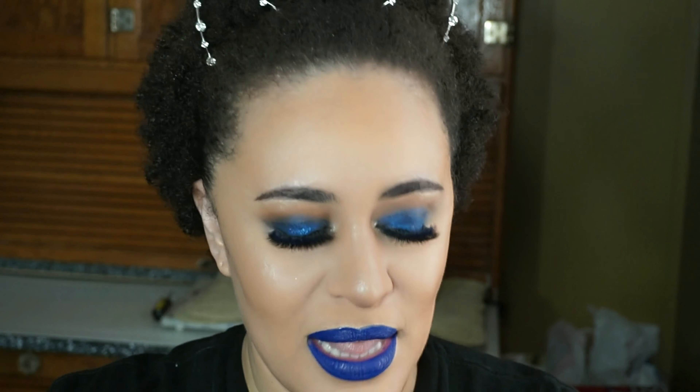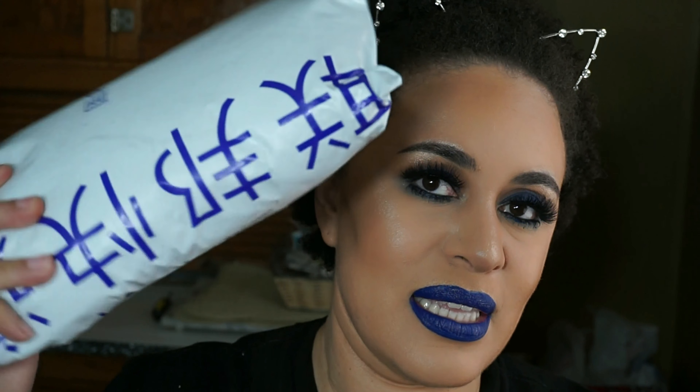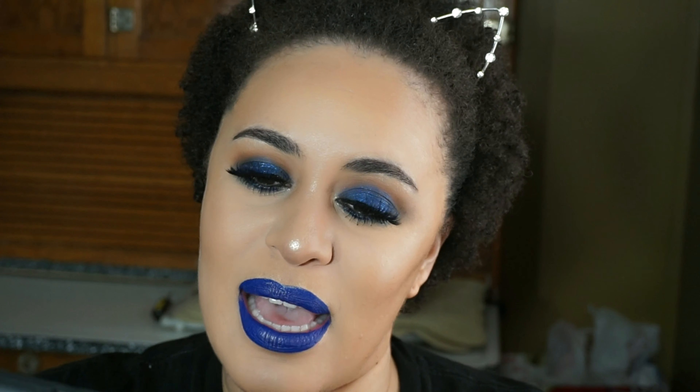Hi guys, welcome back to my channel. It's time for another hair review and this time I ordered from Belle Virgin Hair again. They sent it via FedEx, so if you want to know what I got this time, keep on watching. I got the specs right here on my phone.